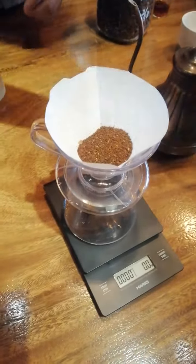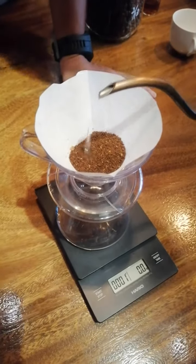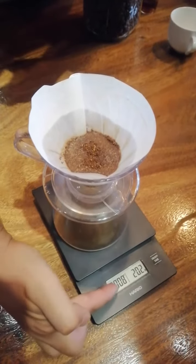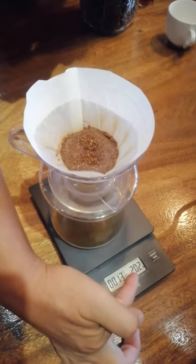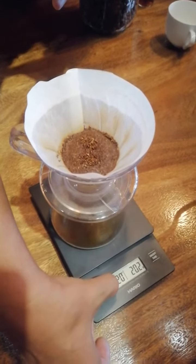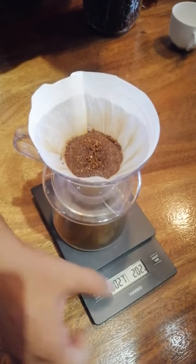Okay, start with all the beans. Go, then wait for 30 seconds. Your target is 160 grams for the hot water. From 30 seconds to one minute 30 seconds, you have one minute to reach 160 grams.